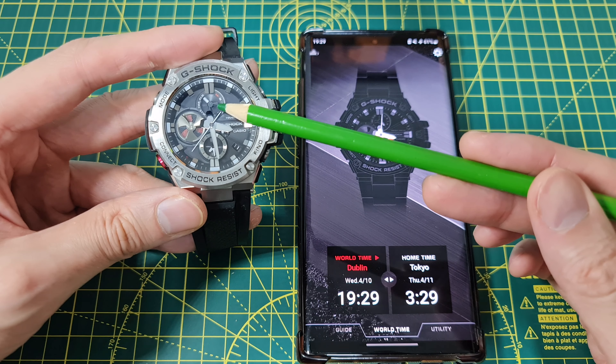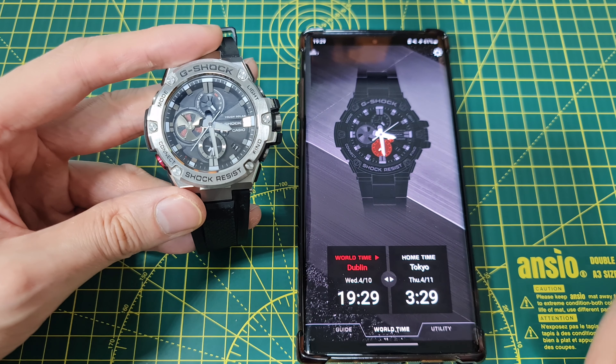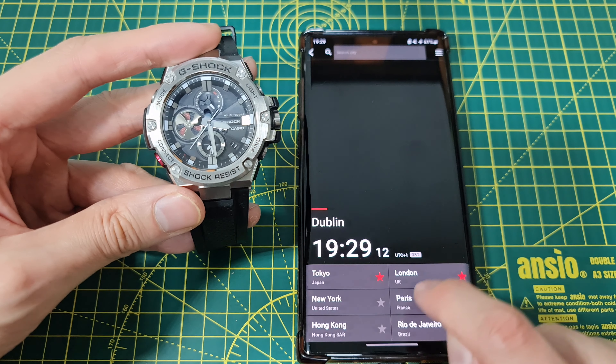The white hands indicate Tokyo — the big hands — and it stops at around 3:28-3:29. It's also setting the day display. Thursday in Tokyo. Okay, so I'm going to change this one — I want it to be London. World time was set. So we have London and Tokyo.